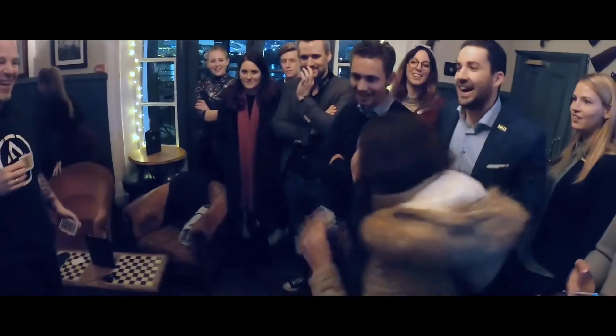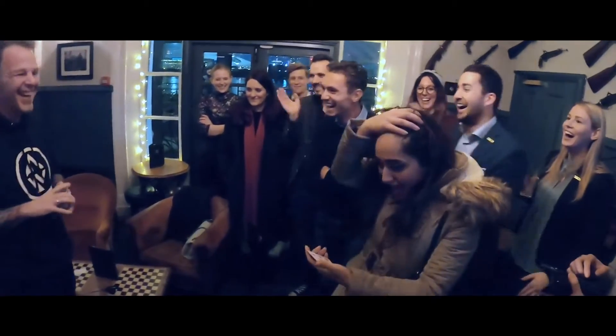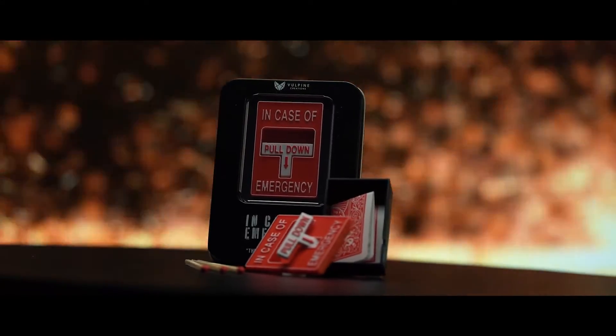I've been doing Mystery Box and that plot for over two decades. I love the idea, and I've bought just about every gimmick on the market. There was always some issues — they were always a bit too thick for my liking. If you put them in your pants, they would sort of bulk out a little bit. That's why I came up with In Case of Emergency, which is a little miniature fire alarm. It's very, very thin, so you can drop this in your pocket and you'll never even know it's there until you're ready to perform.